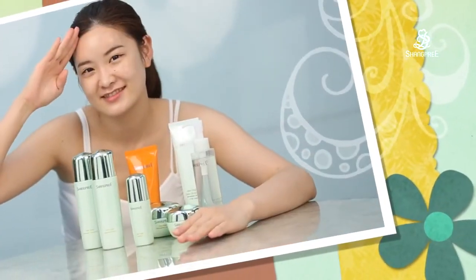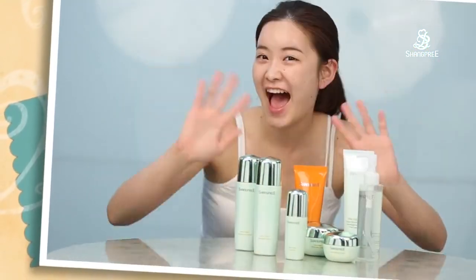I think that's it. Make your skin dewy and glowy with Changpree olive skin care routine. Bye bye!